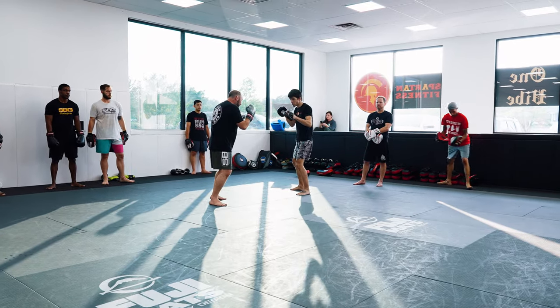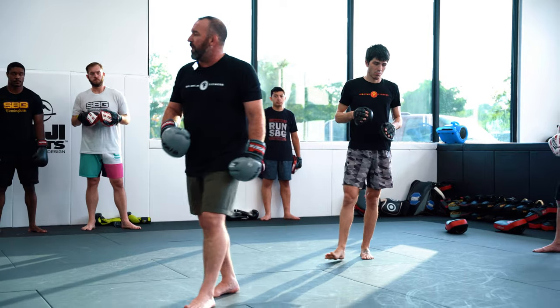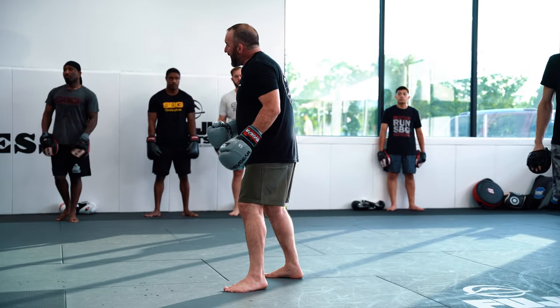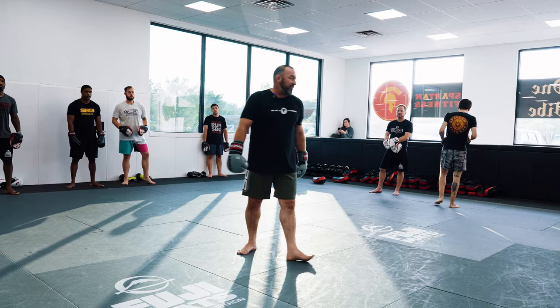Jabbing, out, one, two. That's all we're doing first just to warm up. Get your feet woke up, nice and light, nice and relaxed on the balls of your feet. Wake up your feet.